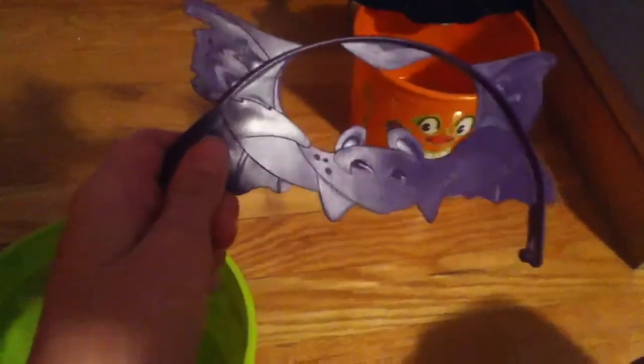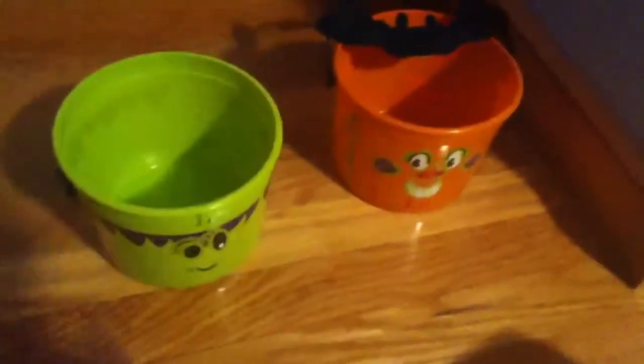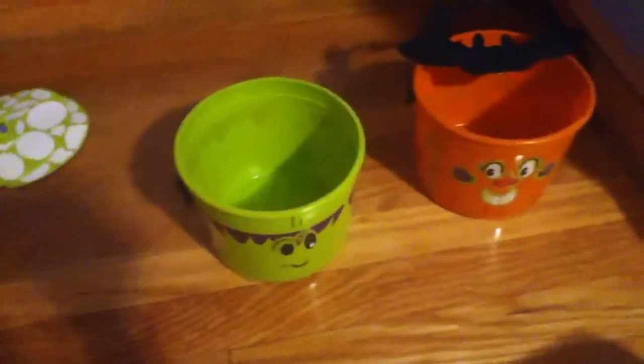Here's the bat one — you put it on your face like shown in the picture. That's pretty much what you do with these. They're just plastic boxes with handles that you can go trick-or-treating with. Thanks for watching, bye!